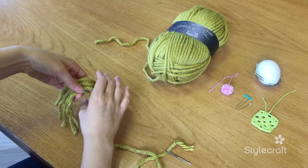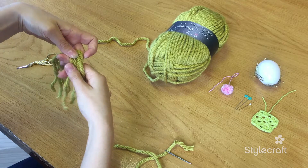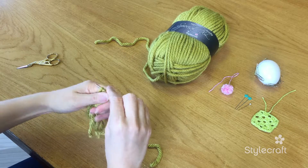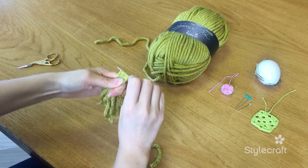So fold these in half. Another little tip is to use your needle when you're folding it in half — like so — and that gives it a nice neat tight edge.